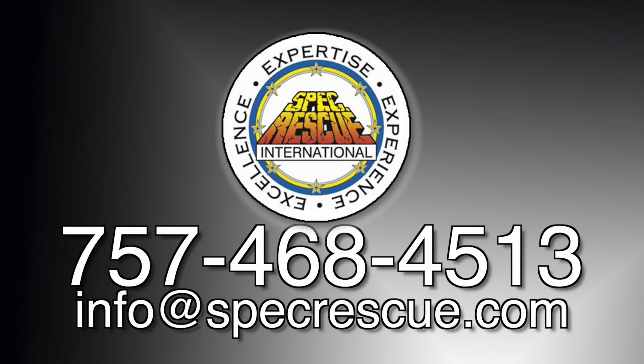So that's it for today's show. For additional information on professional training like this, you can reach out to me at the information on the screen.